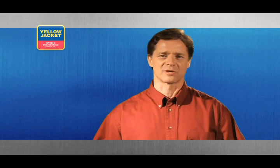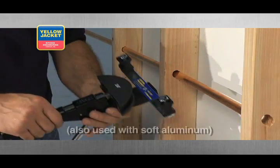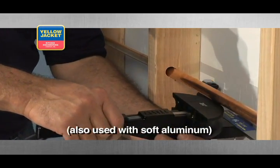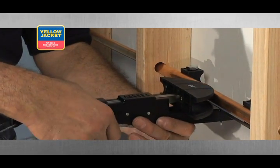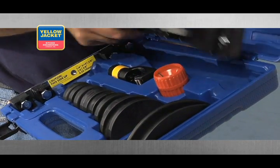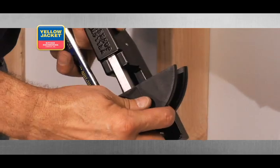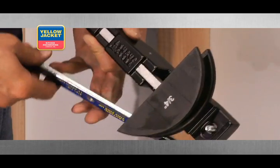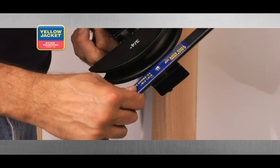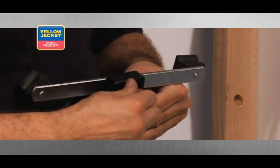A popular specialty bender is the ratchet tube bender. It's perfect for gaining access to soft copper tubing in tight spaces where it's next to impossible to gain any manual leverage. Start by choosing the desired size bending mandrel and slide it into the square hole on the ratchet bar. Now, fasten the correctly sized crossbar assembly on the bender body so that the desired size bending shoes are in the same plane as the mandrel.